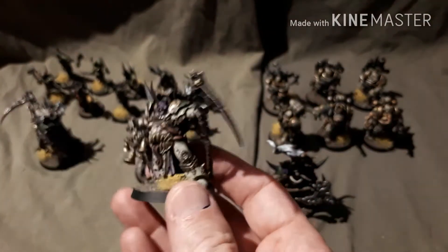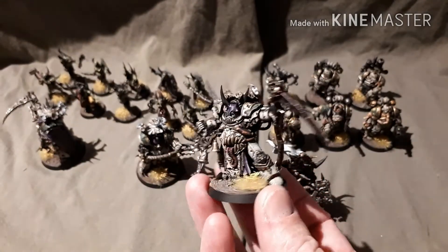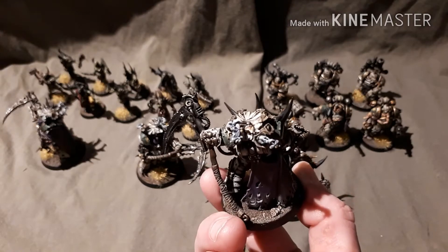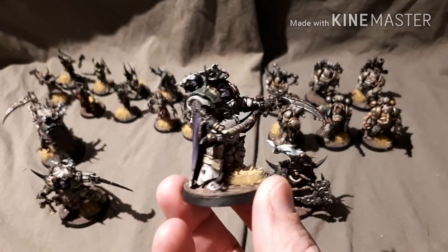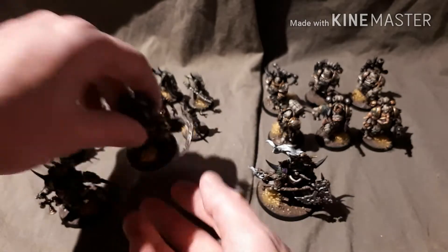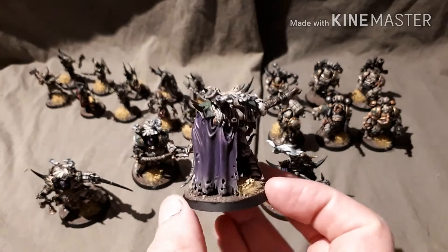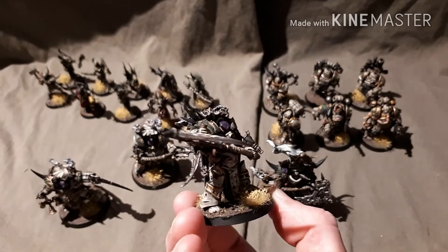Now on to the Death Shroud. This is the champion with his bells. They do have the flies coming out of the smoke — a really nice touch. We have the other dude here, and then the last one. There's lots and lots of lovely little details: the flies, there's heads, tentacles, little pustules, little maggots everywhere.